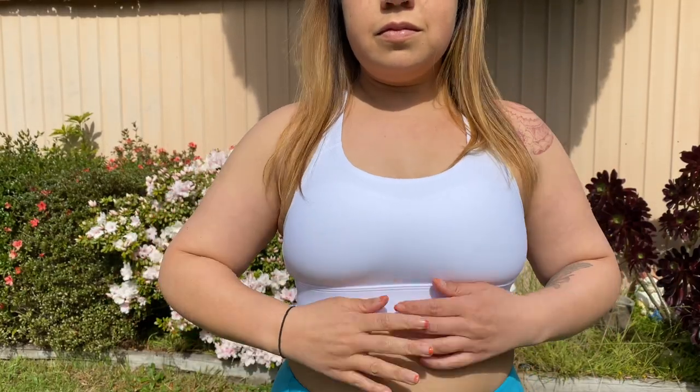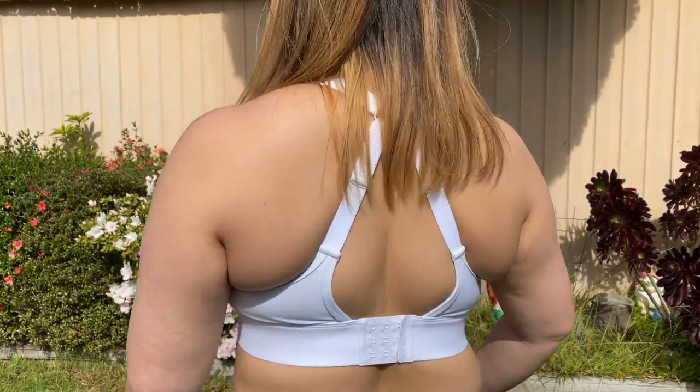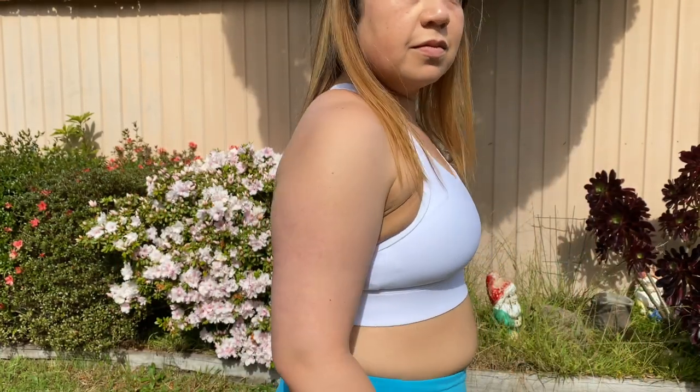If you do not like seeing extra skin hanging or bulging in areas that you just don't think it should bulge, turn away now because I'll show you what it looks like. The compressed and compact sports bra comes in black and white and ranges from extra extra small to extra large.